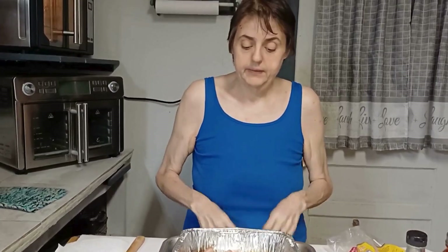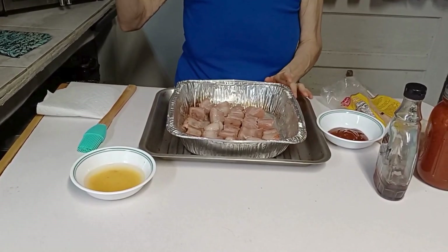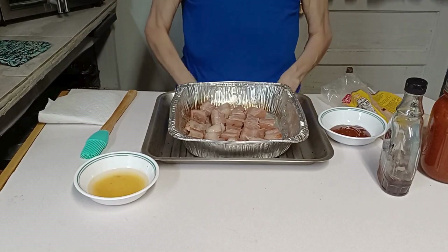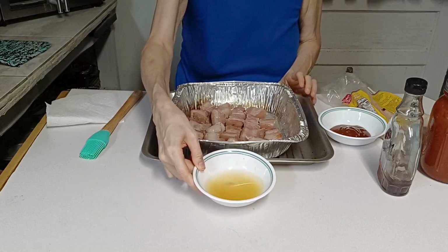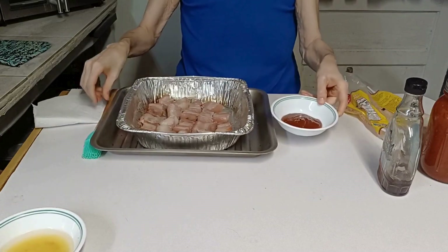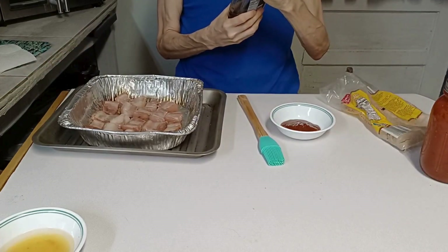We're back. The pork belly has cooked for 40 minutes — 20 minutes on each side on the grill. I'm going to put it in the oven and cook it for another 25 to 30 minutes at 425 degrees after I put the barbecue sauce on. These are the drippings that came off — a little bowl full. I've got some barbecue sauce poured into a bowl and I'm going to add a little bit of maple syrup.